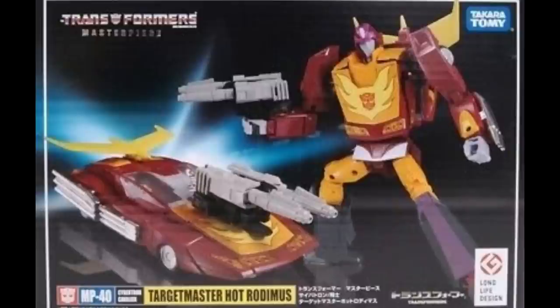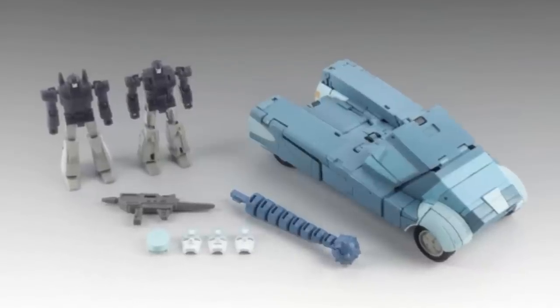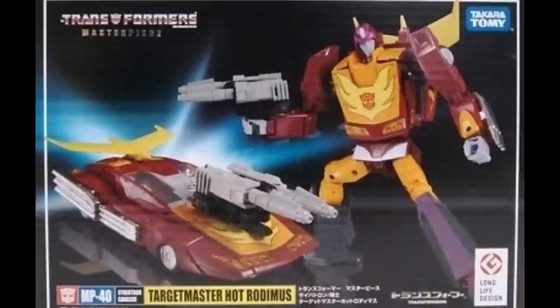Getting the one with the Target Master is the hard part, which is kind of why X-Transbots includes the Target Master with theirs — because so many people couldn't get it, or you have to pay big bucks for the MP-40, which is excessively overpriced versus the MP-28. I believe this is also an example of Takara having channel power over the KOs, because none of the plus versions have been knocked off that I've found.